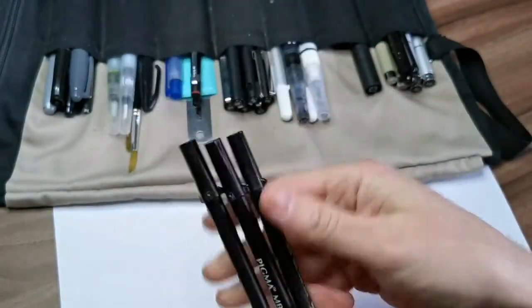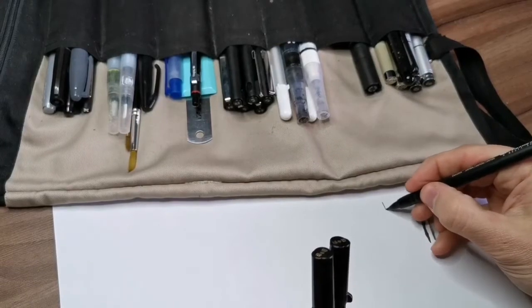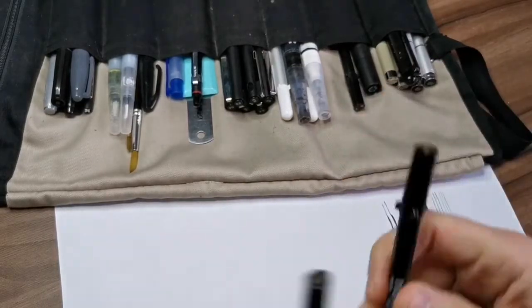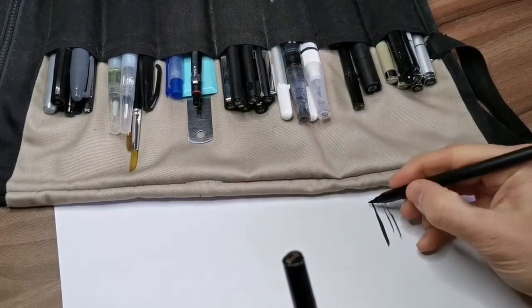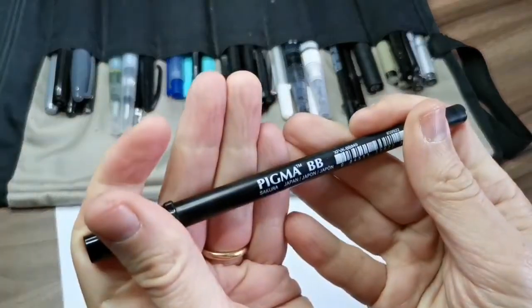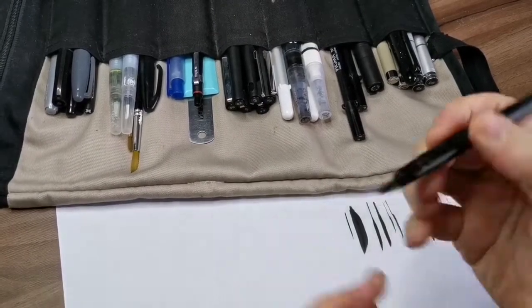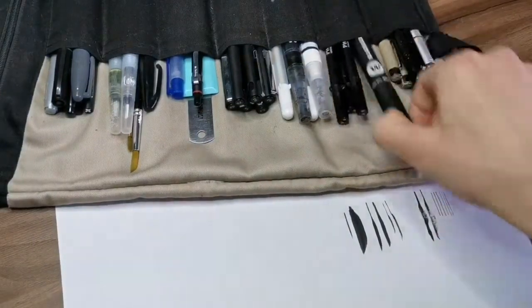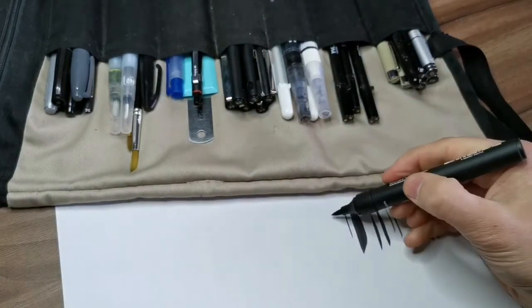My previous brush pens were the big map — I have three types that I use. They're really easy to use, but the only downside is they don't hold that much ink so they run out really fast. That's why I was looking for rechargeable alternatives. The Copic gasenfude isn't rechargeable, but you can hack it to recharge it.